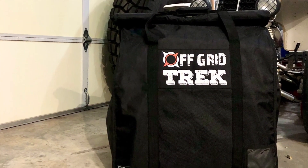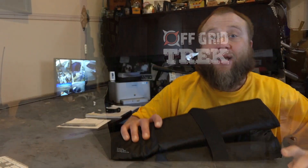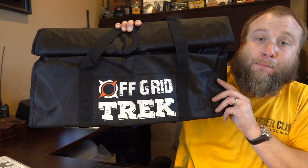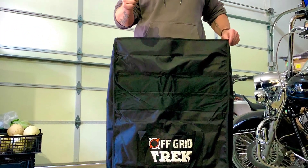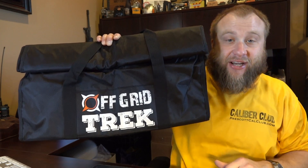Hey everyone, this is Ryan Jeske with the Prescott Caliber Club. In today's video I wanted to review a really cool product from Off Grid Trek. This is their Faraday bag. This thing is absolutely cool — I can almost fit inside of it. It protects you from an EMP. Let's go check it out.